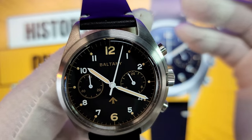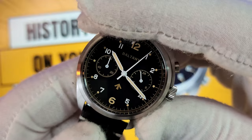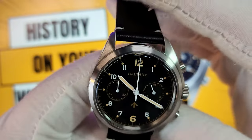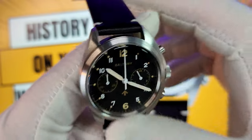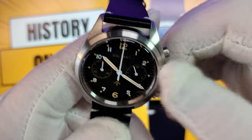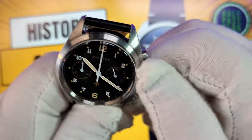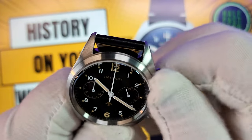Speaking of the chronograph, it's got a nice tactile click to start it, to stop it, and to reset it — snaps right back nice and easy. Love that. The crown on this easily unscrews with a nice solid pop, and even with my gloves on I can screw it down without any issue.